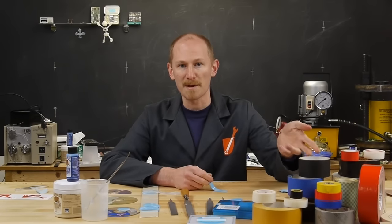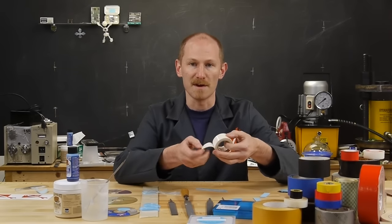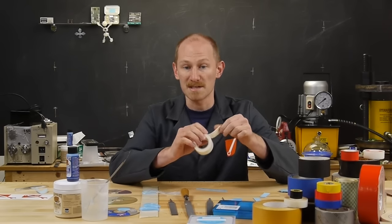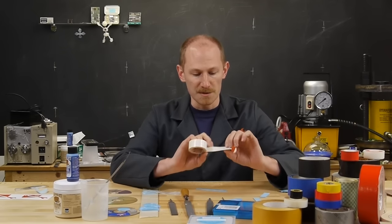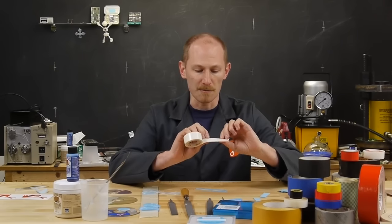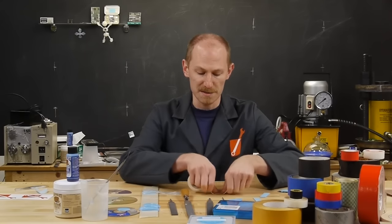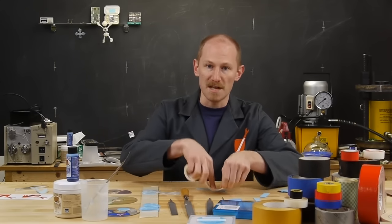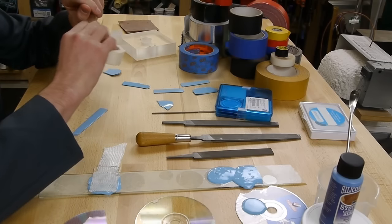Let's talk about how these tapes actually work. Each one has a layer of adhesive on it - there's actually a chemical on there, and the reason it's sticky is because it makes a chemical bond with whatever you're sticking it to. The problem is that if it gets wet or dirty, the chemical becomes coated and the tape is no longer sticky. If you constantly take the tape off and replace it, eventually the adhesive wears out.